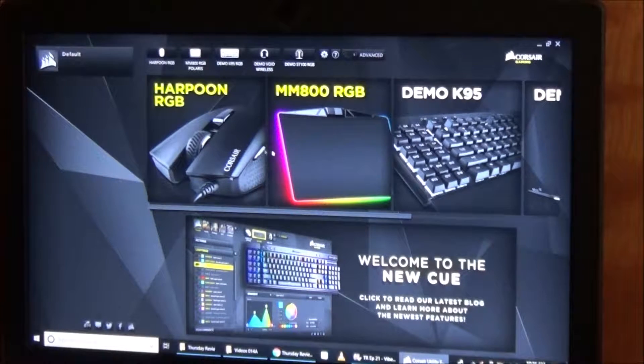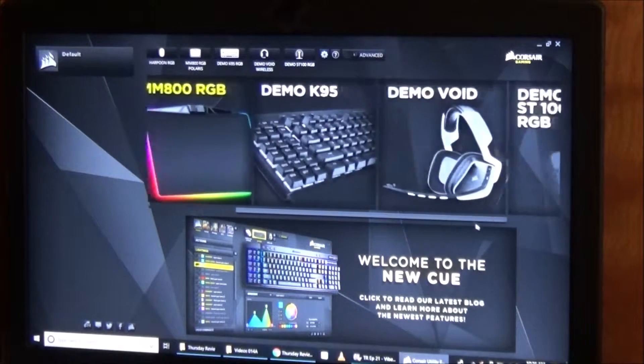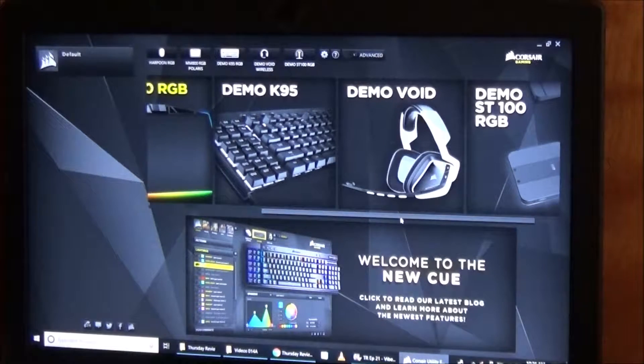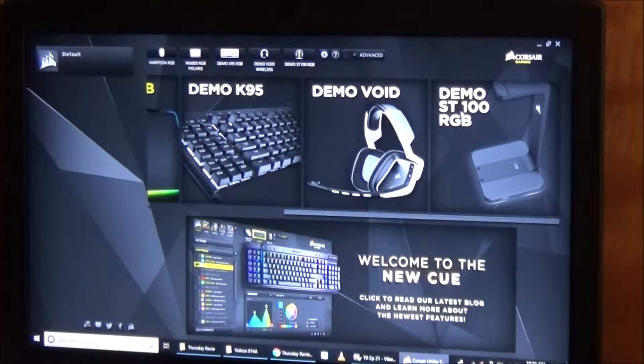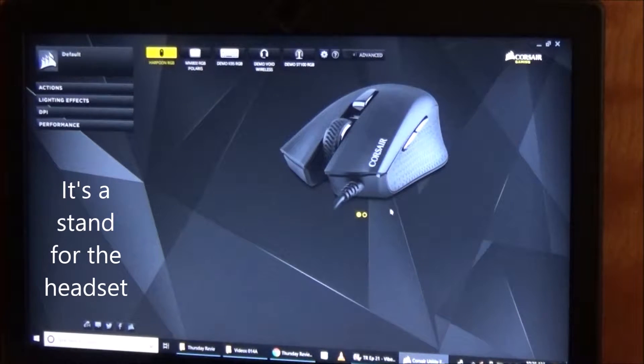Those are the two things on the left that my mouse is going back and forth over. You can also have a separate keyboard where you can pretty much program each key individually. There's also Demo Void headset, or Demo ST100 RGB — I'm actually not sure what that is. Then there are tabs up on the top where you can change settings for the Harpoon RGB.